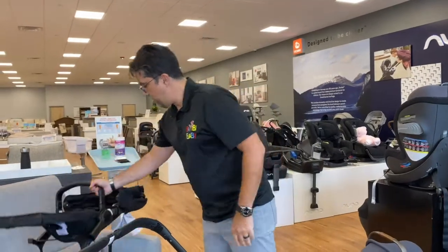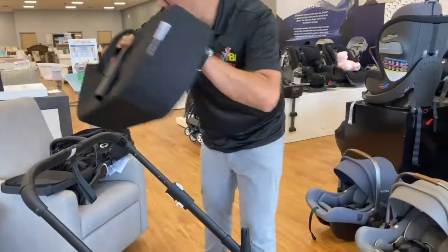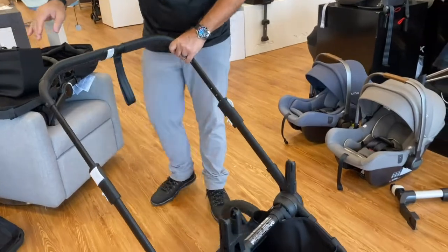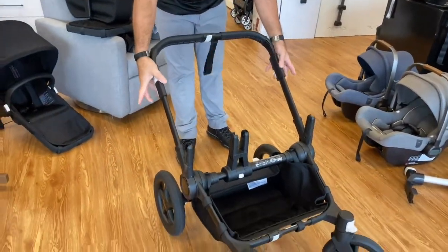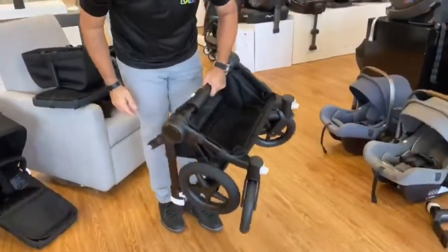I'm a big fan of tucking it under and folding it separate. So I would pull this out, pull out my bag, and then the stroller is really compact. I could just bring out the wings, bring it all the way down, rest my fingers in here, and it kind of folds down — complete.